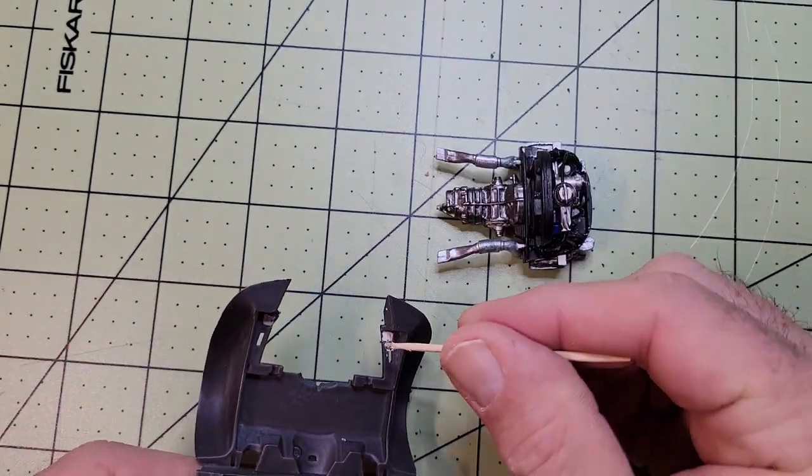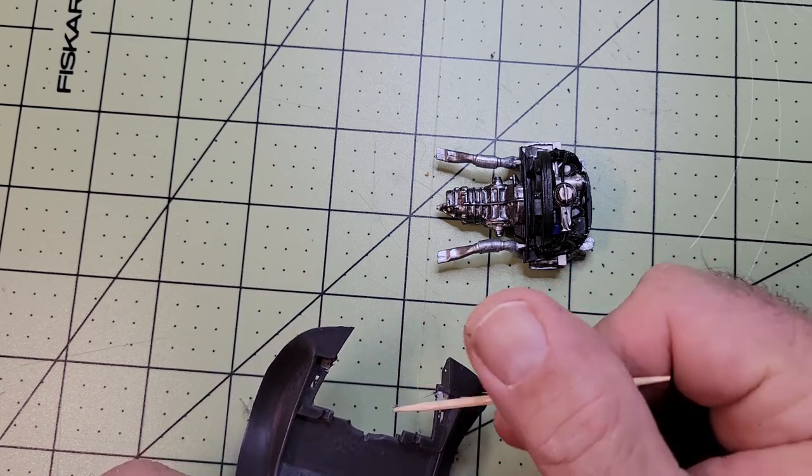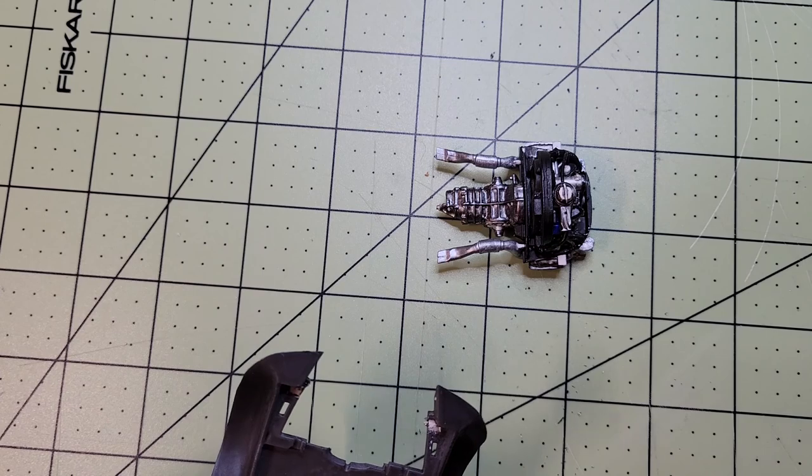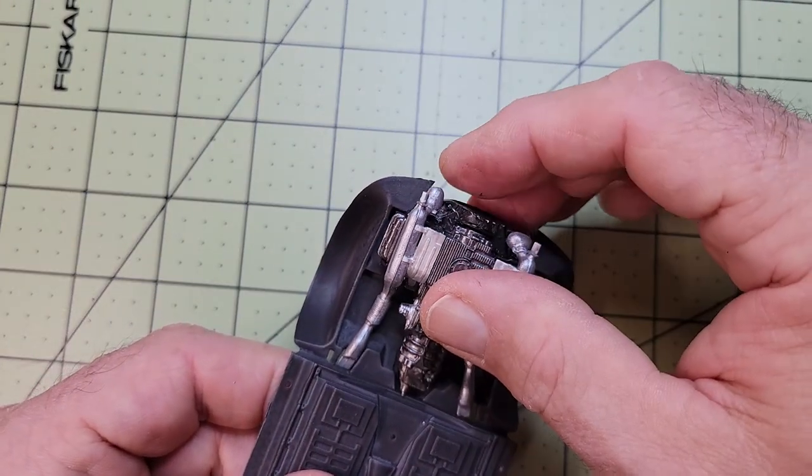I was kind of surprised that such a large component of this model is only held in place by a couple little spots of glue, but once it was in it looked pretty good and I'm actually starting to see a Volkswagen in front of me.